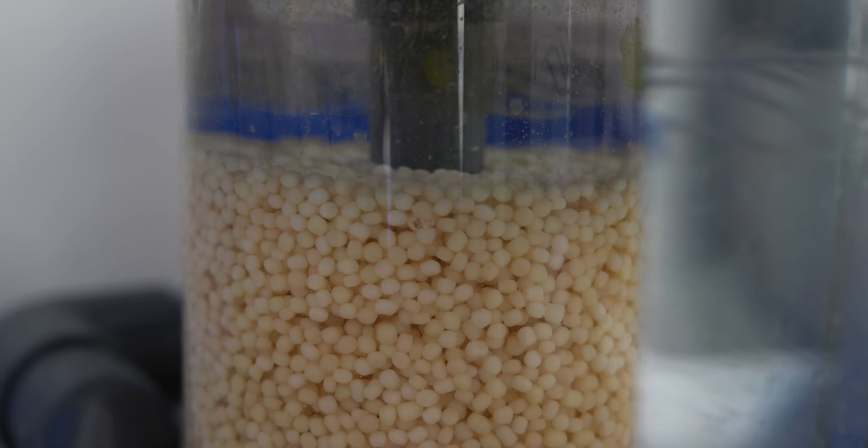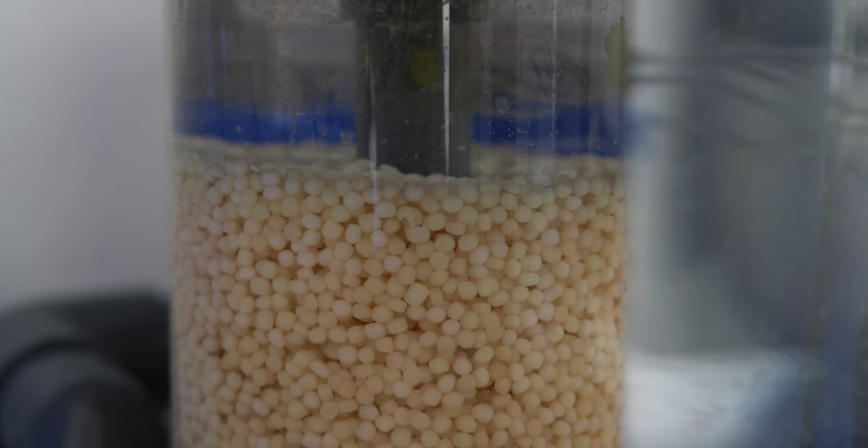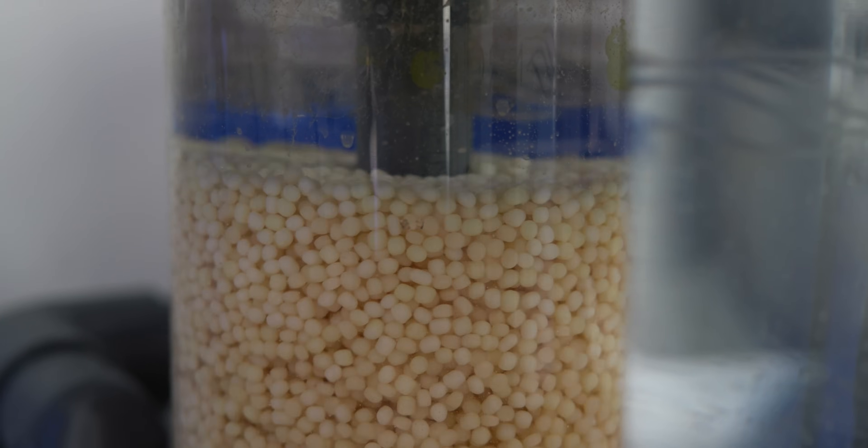Here's the tumble you want in your biopellet reactor — a gentle tumble, like a gentle boil. The biopellets are moving but they're not grinding.